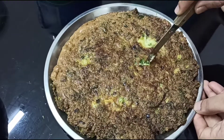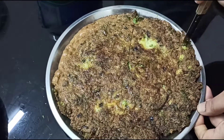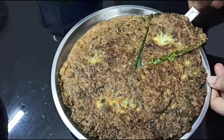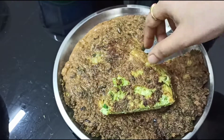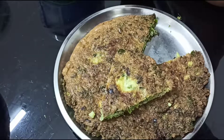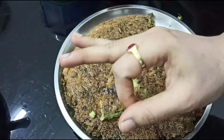I will add to a serving bowl. The taste is perfect, the taste is very good. The spices are not too strong. The taste is very heavy but the taste is very good. You can try it too.